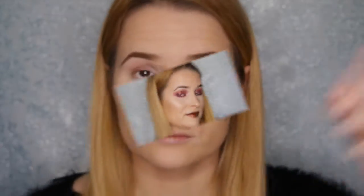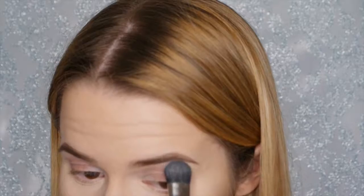I've already done my face and primed my eyes because they're the same in every video. I'm going to take this white matte shade from the 35B palette by Morphe and apply it to the brow bone area.